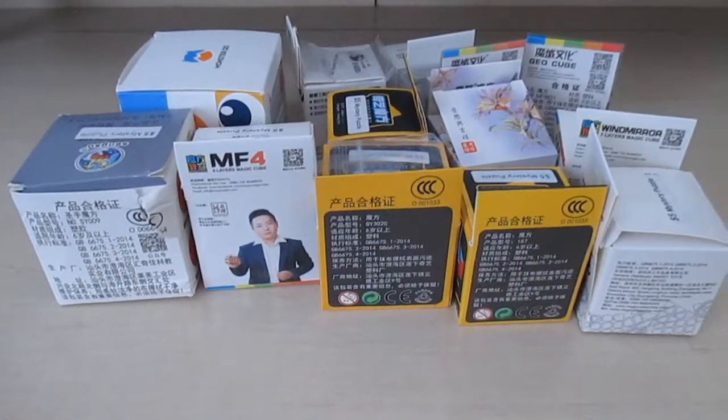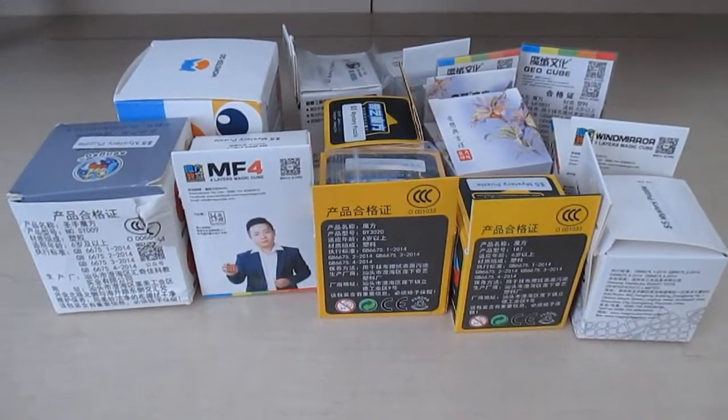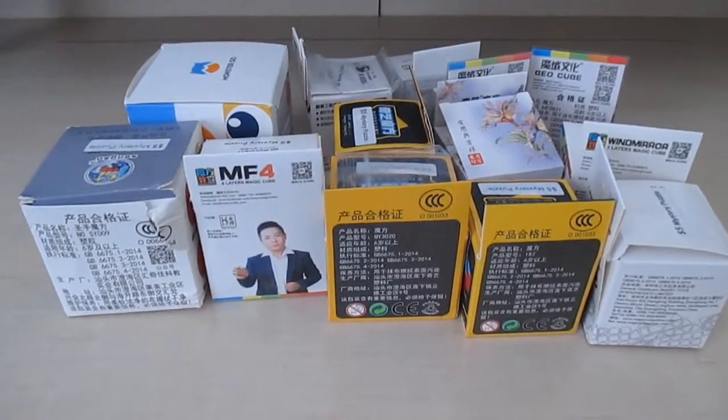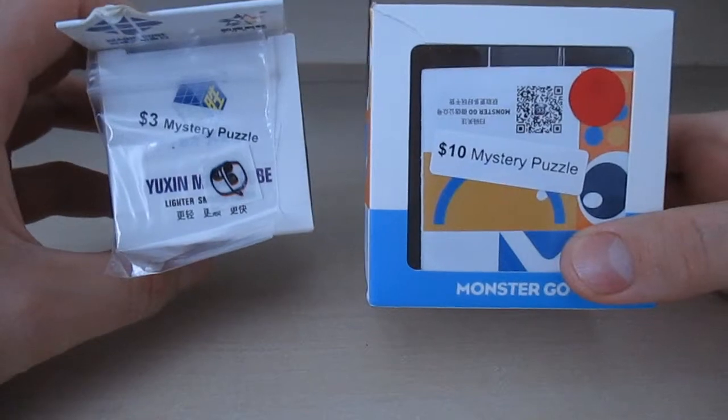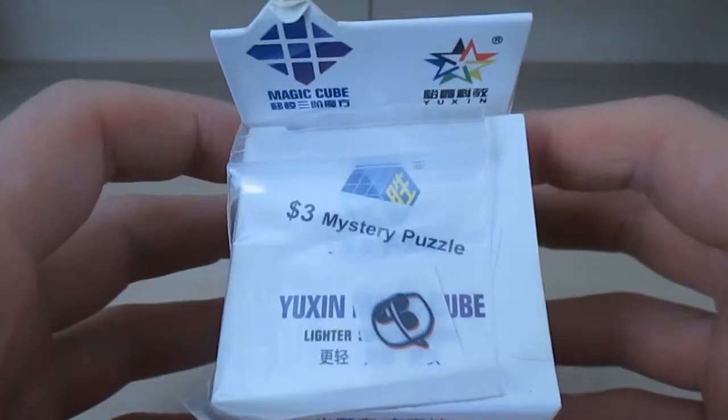Hey, what's up guys? I got here mystery puzzles from The Cubicle. Let's see what I got this time. I got a three dollar mystery puzzle and a ten dollar mystery puzzle.